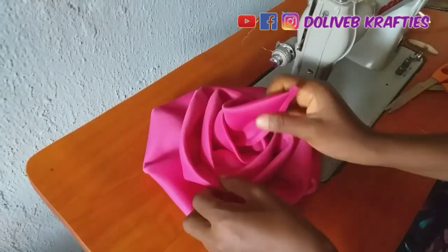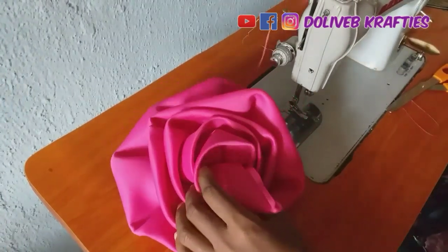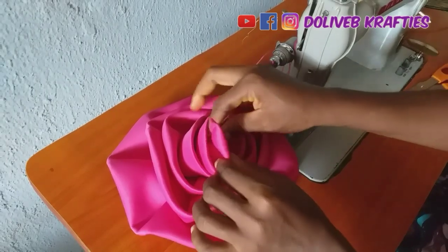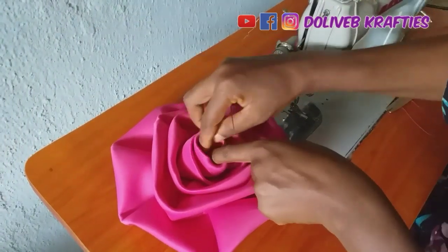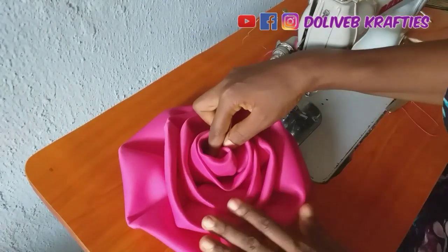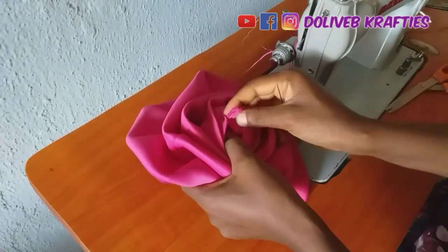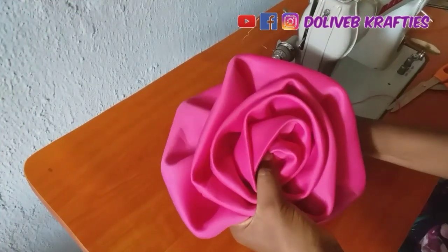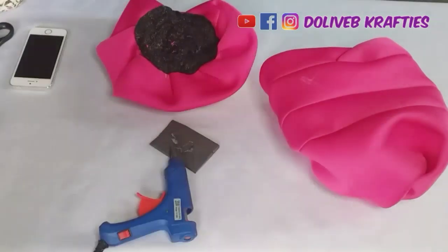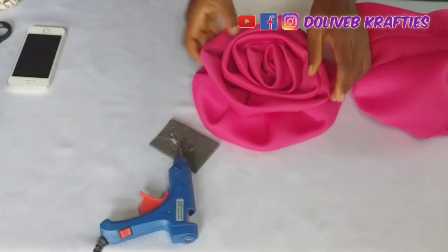I've sewn it round and round to this point, and this is where I am. I'm going to roll it and tuck in the leftover at the tip, and use my needle to secure it. I've formed my rosette — as you can see, I use my needle to tuck it in like that. Now can you see how the back of my rosette looks?